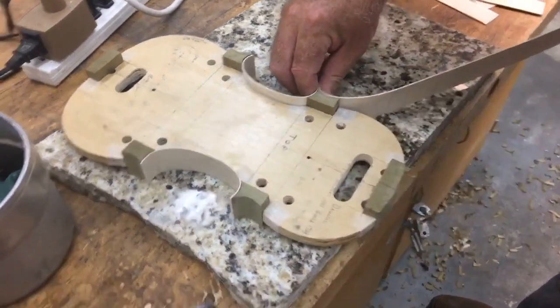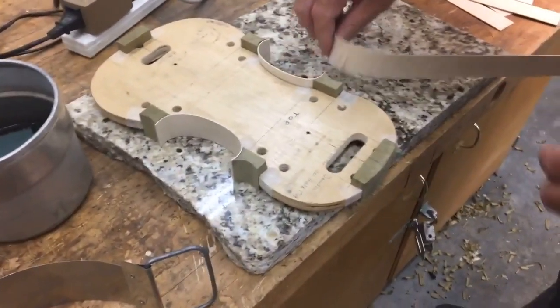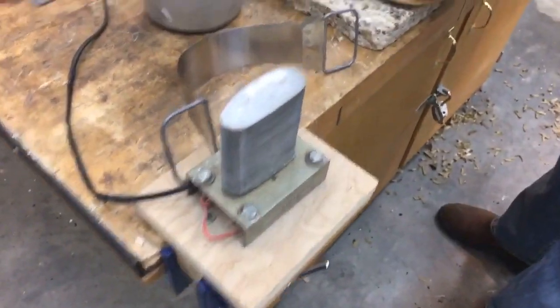We bend them to the shape and then we glue them in. This is warm — my hand was just over that. Yes, that's an iron. Be careful, it will burn. Okay.